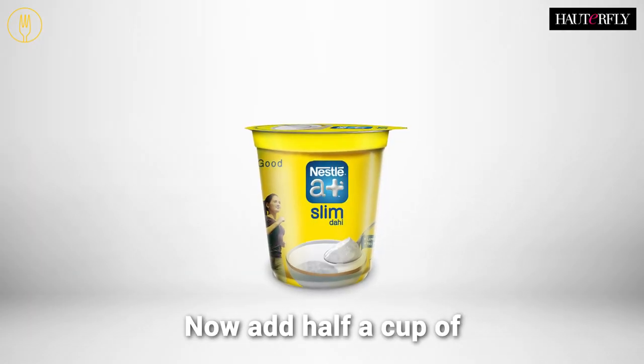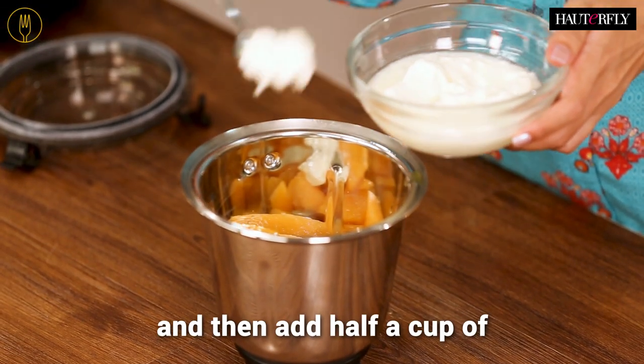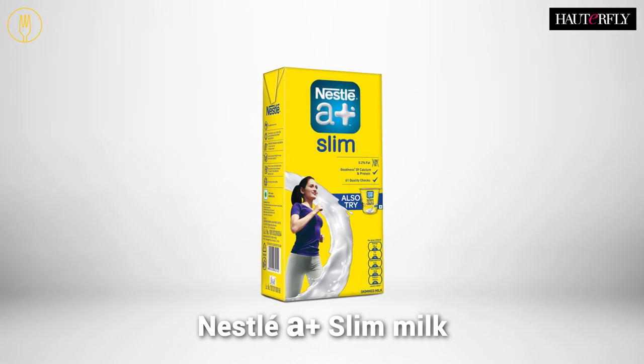Now add half a cup of Nestlé A+ Yogurt, and then add half a cup of Nestlé A+ Slim Milk.